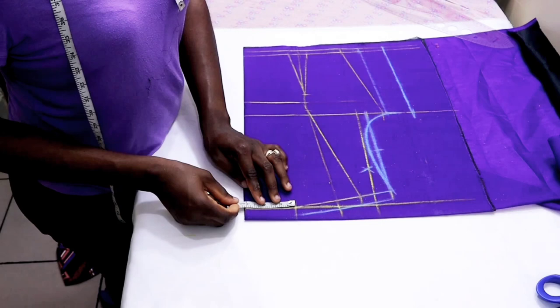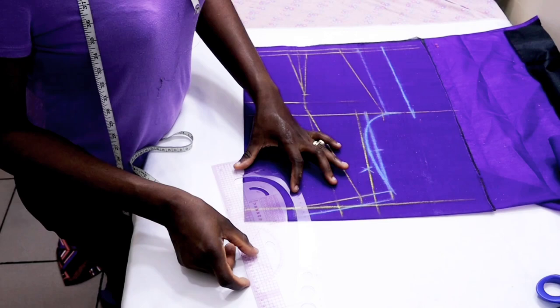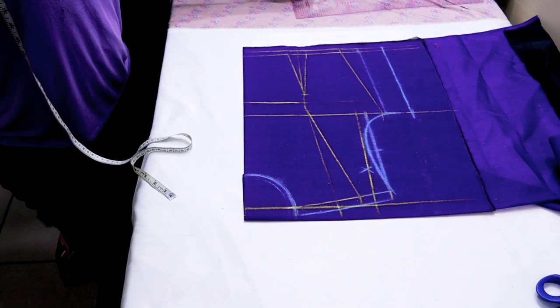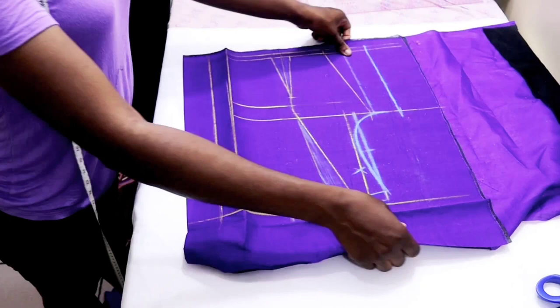When you're done, the neck width is still going to be three inches, just like the back. But the neck depth is going to be three inches for the front — remember we used 0.5 inch for the back neck depth, but for the front it's three inches by three inches. Then you connect the points together. When this is done you unfold the parts that you folded inward.